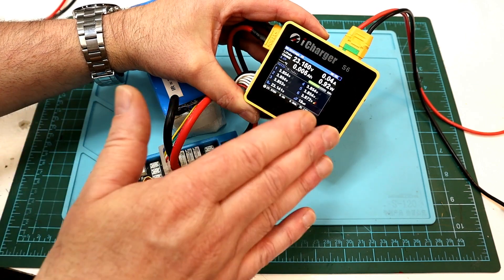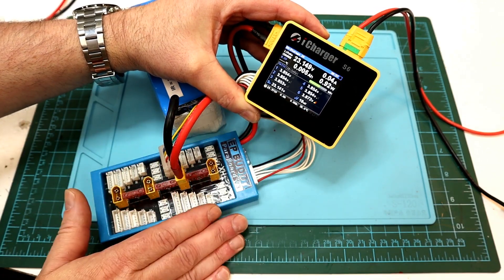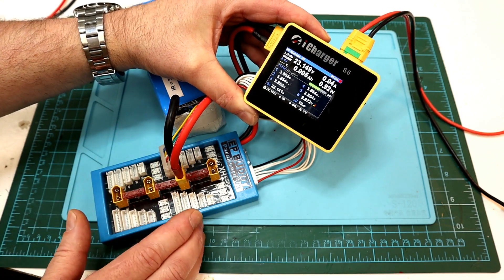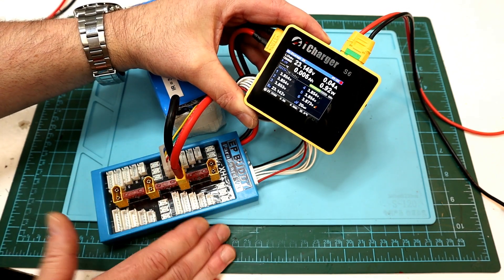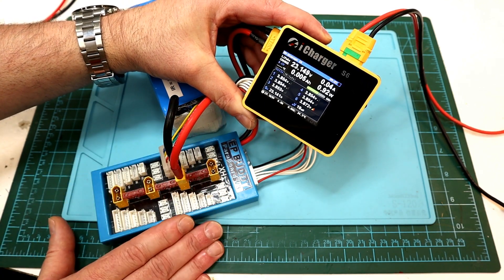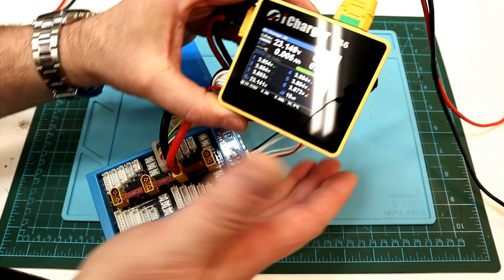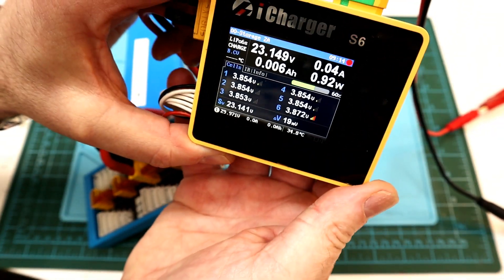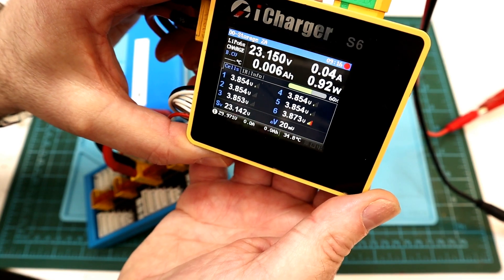This will apply to any of the X-Series or their S-Series chargers. So if you wanted to know how to get into one of these things, what makes them tick — hopefully this video will give you some information, and of course if it's got this exact problem that I've got. The problem is, cell number six will not balance.